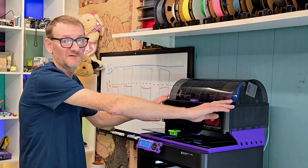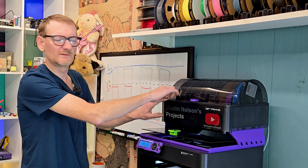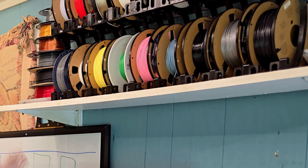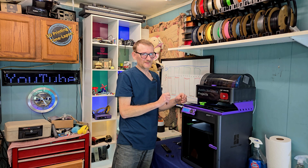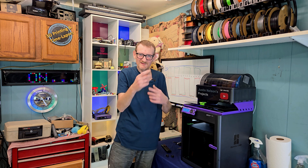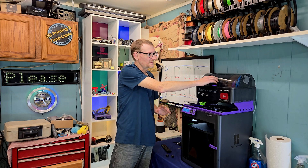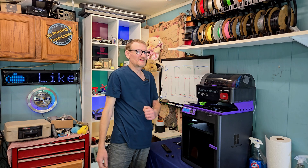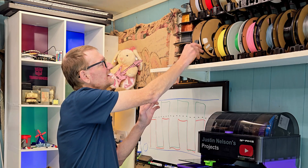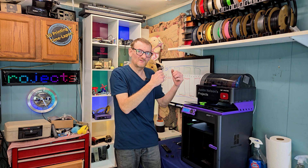The AMS isn't just for multi-color printing. You'll notice I have three identical black spools in a row — why would I have three of the same color in a multi-material system? When you've got a spool that's just about out of filament and you're always afraid to stick it on your printer — is it enough, is it going to run out right at the end? The AMS will automatically, if you have the same identical filament loaded up, move on to the next one and continue printing as if nothing happened. You can use up those spools that have just a little bit left on them.